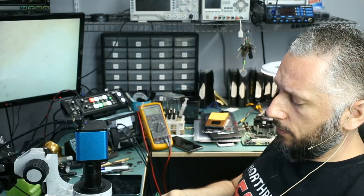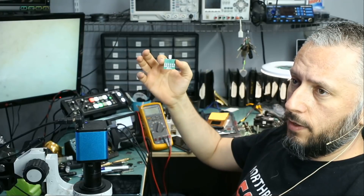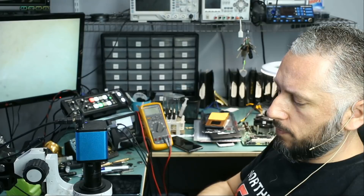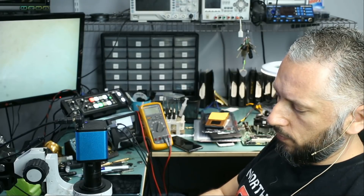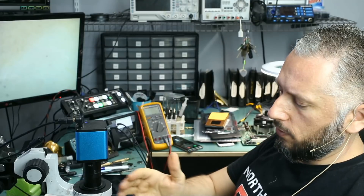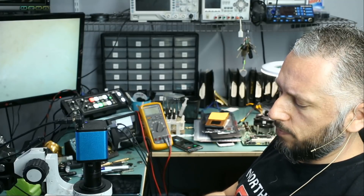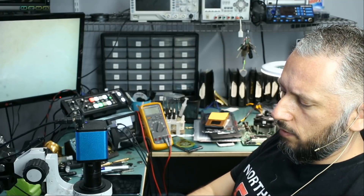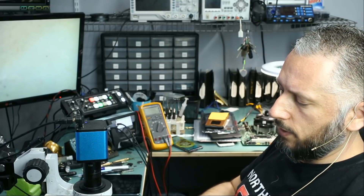We just received three different types of testing boards. One of them is a USB-C testing port, the other one is a micro USB testing board, and the third one is a lightning testing board. Each one of them is used for a different device. The lightning port is used for Apple products, micro USB for most Android products, and USB-C is used for all devices that have a USB-C connector.